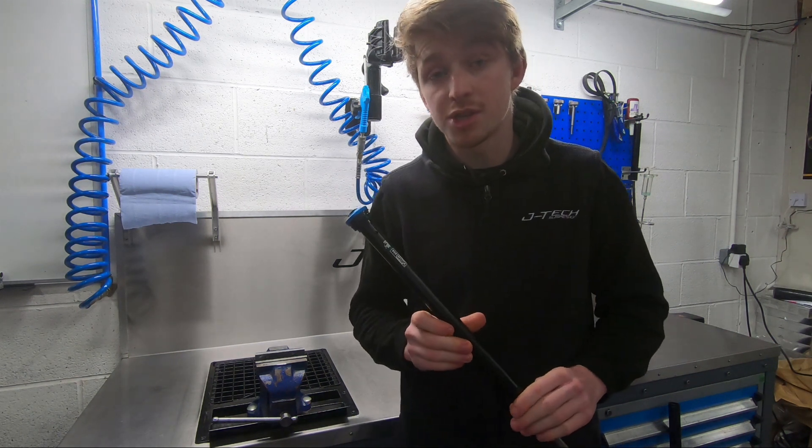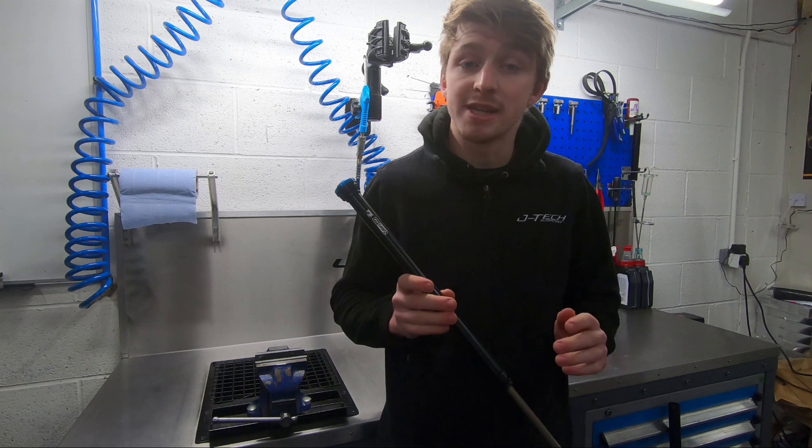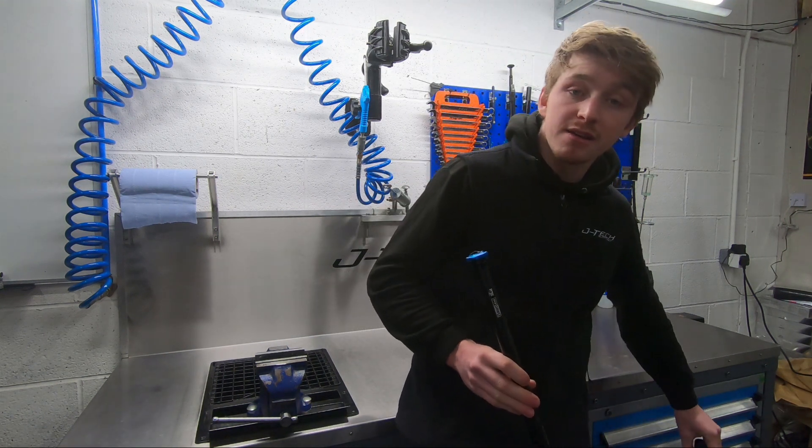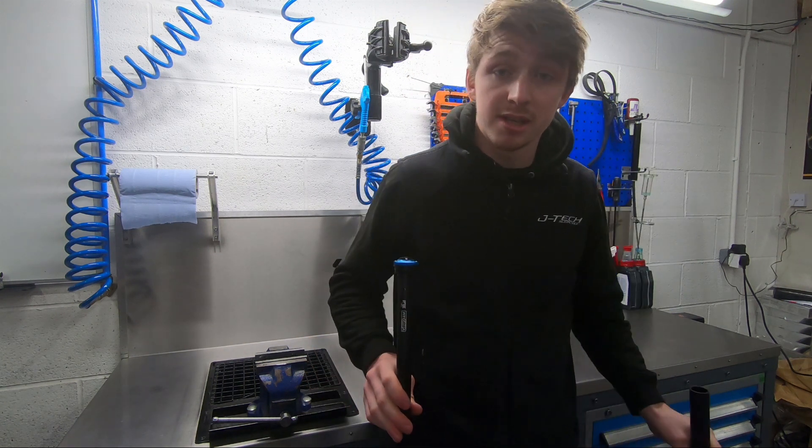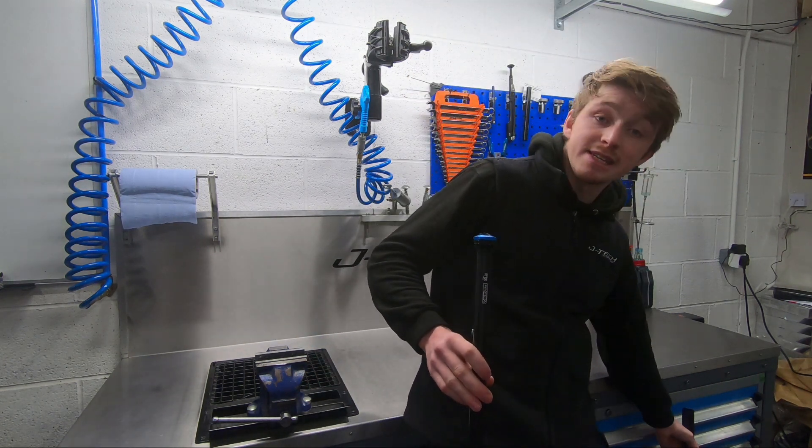We've had a lot of questions with regards to its fitment to Marzocchi Z1s, and we can confirm it does indeed fit. There's been a rumour going around that it's not compatible, but as you can see, it is.